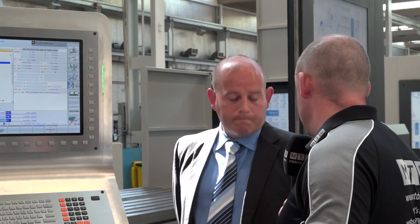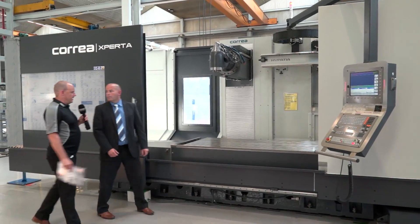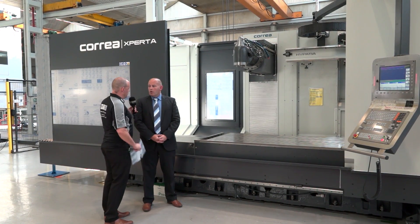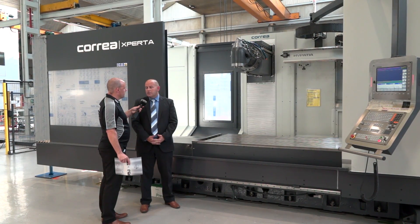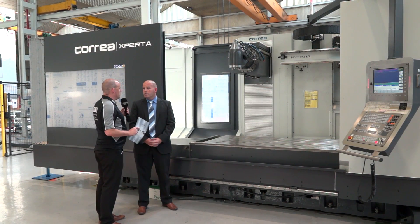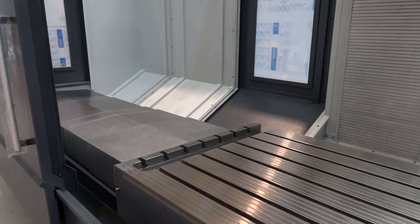Let's move on to the Xperta. So this is the Xperta, Ian — now this looks like a significantly smaller machine, but does it come bigger than this? It does, yes. It comes up to a four and a half metre bed. And why are you going to buy one of these as opposed to something like the Norma L? Well this is a bed type machine, so it is a slightly different configuration, but realistically it comes down to cost. The movement here is happening on the bed.